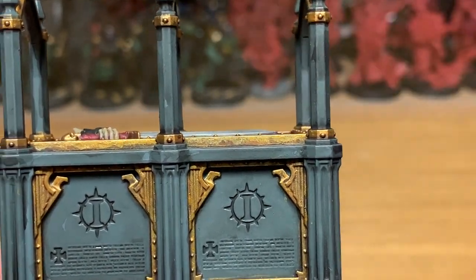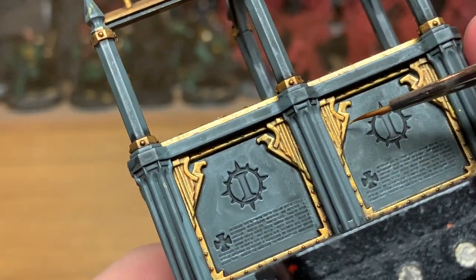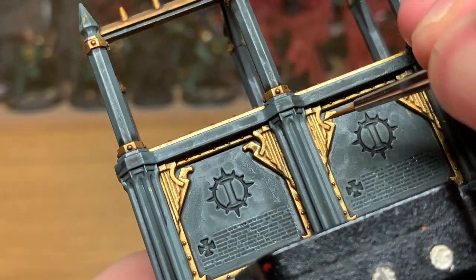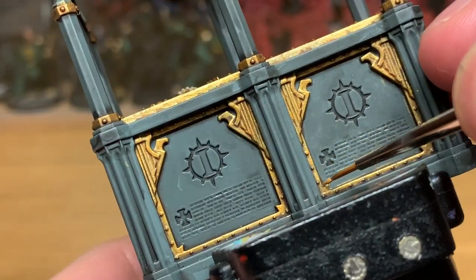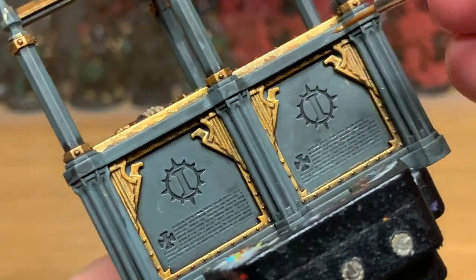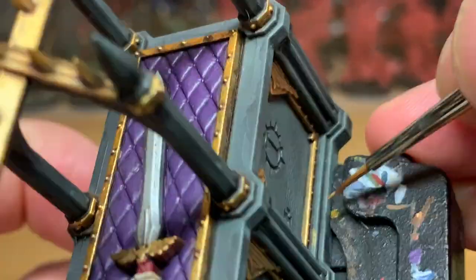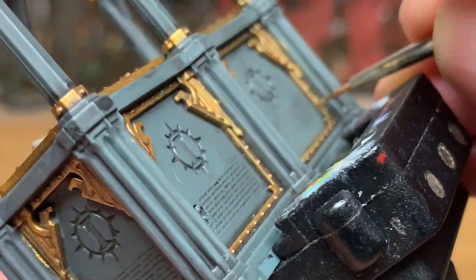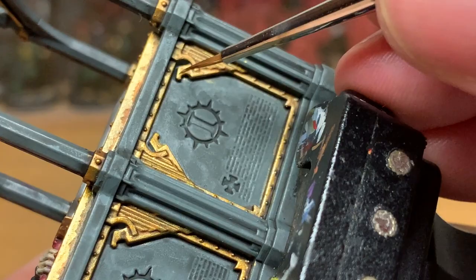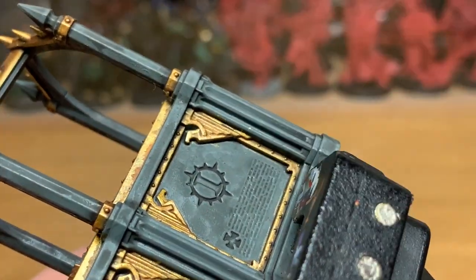Next up, we're going to be using a little bit of Citadel Liberator Gold to highlight the Retributor Armor we just applied. You mainly want to be highlighting this on the areas that would be catching the light, so just think about where the light would be catching it and add it to those areas. If you take your time and get the edges and the highlights right, it will catch the light in a really nice way once it's finished.